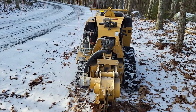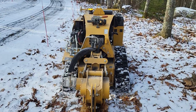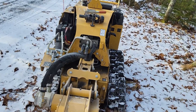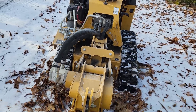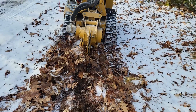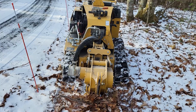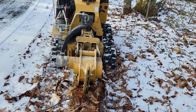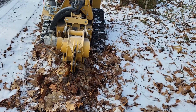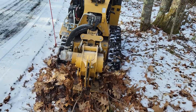There are a lot of leaves here so it's not that frozen — the leaves kind of insulated the ground a lot. I think we hit a root or something. You can see something dragging right there. I never really found out what it was — it could have been just a piece of ice.